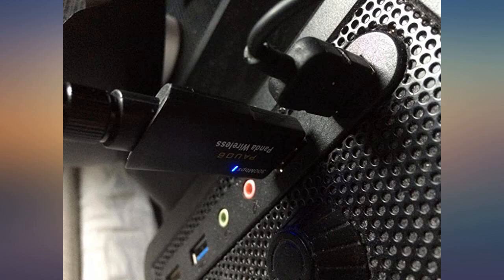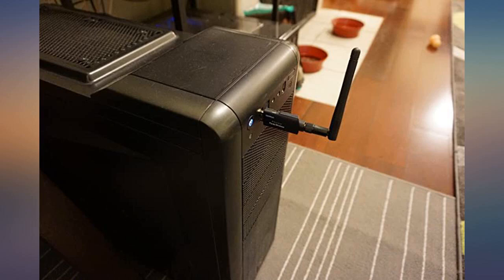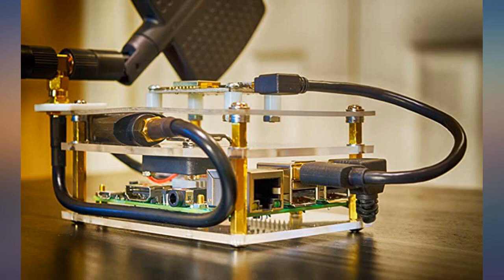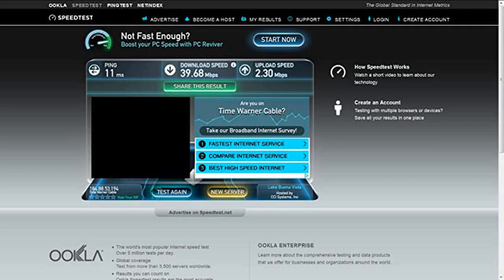Nothing else needed to be done. I re-tested the speed of my WiFi connection again with this installed and the new result totally amazed me — the new test result came back with a download speed of 39.68 Megabits per second. So for less than $20, I have more than doubled my internet connection speed.